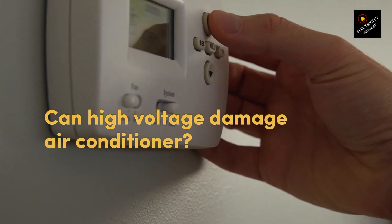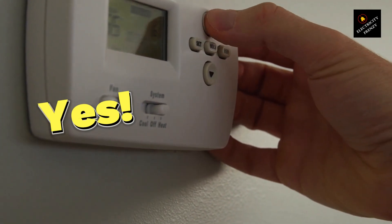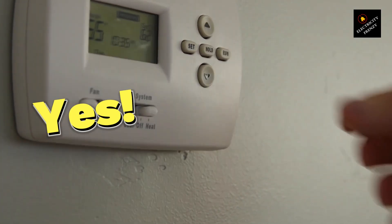Can high voltage damage your air conditioner? Spoiler alert, yes it can, and you want to avoid it, so let's talk about why.